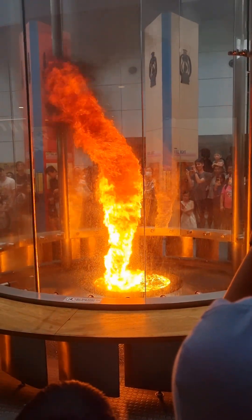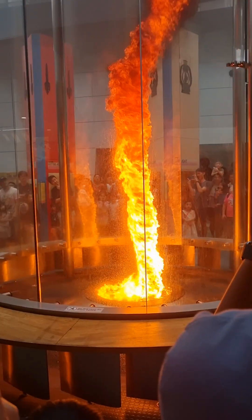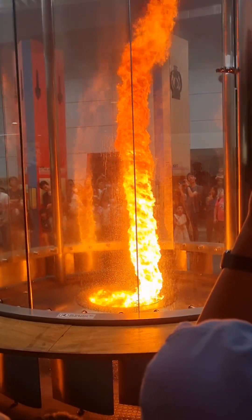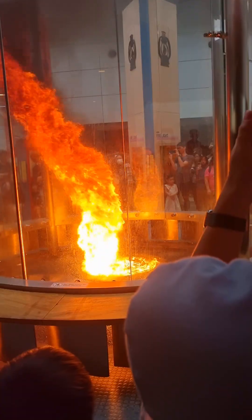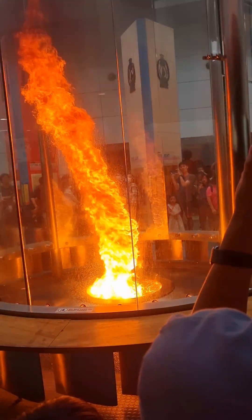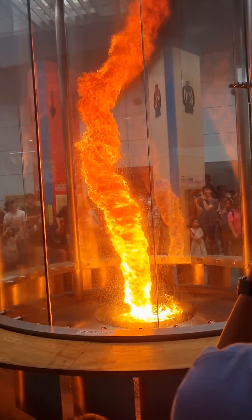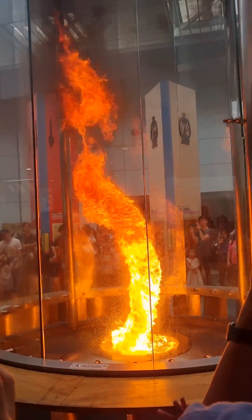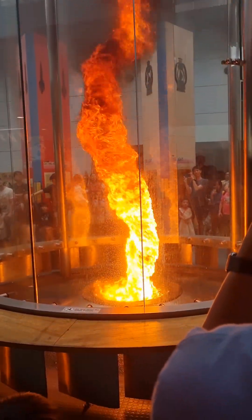So you're going to climb the top right now. So you're going to dig a lot. So now we're going to bring the heat from the bottom right now.